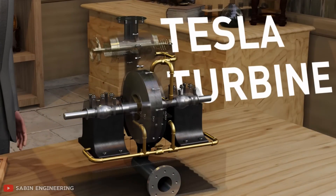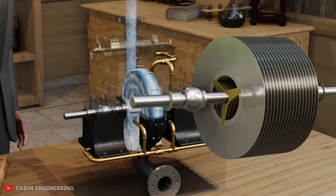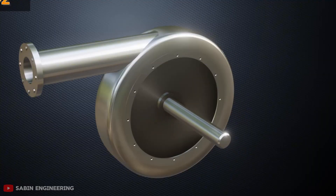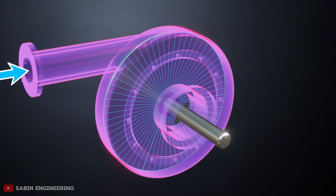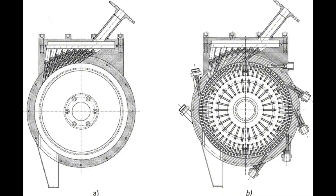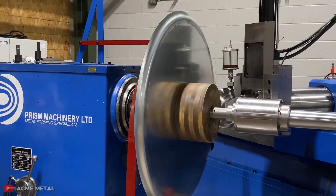Tesla reported a small prototype reached up to 35,000 RPM, but this led to disc warping and wasn't sustainable at larger scale. Tesla's design creates a perfect storm of sticky interactions: multiple discs give more surface area, tiny gaps multiply the grabbing effect, and the spiral path maximizes energy transfer. Every part of the system works together to squeeze power out of moving steam. The physics looks absolutely beautiful on paper — steam flows in, gets grabbed by all these sticky layers, and spins the discs at incredible speeds.